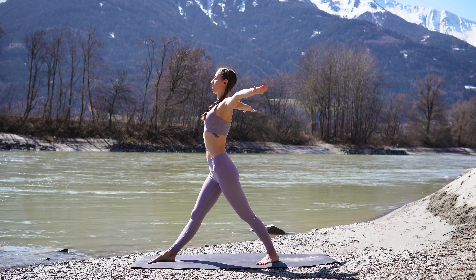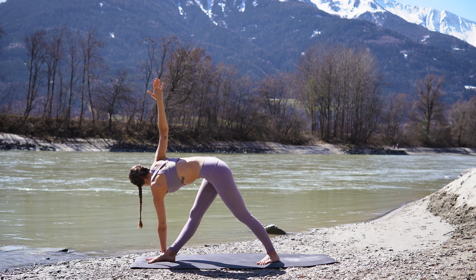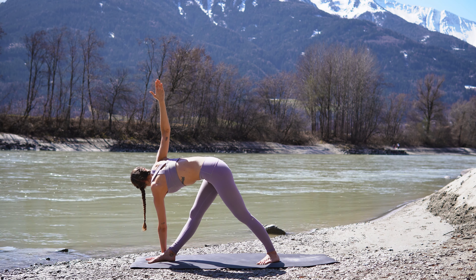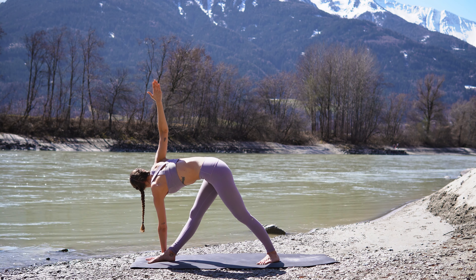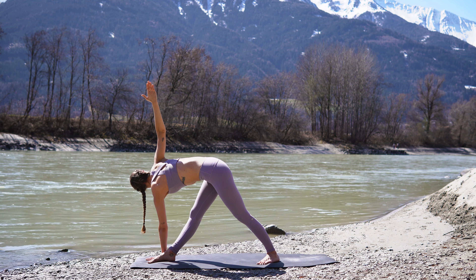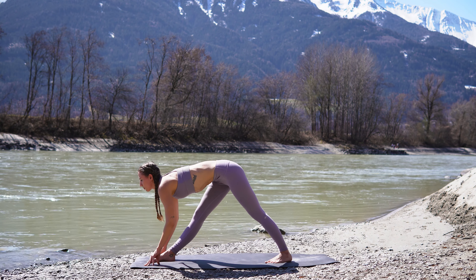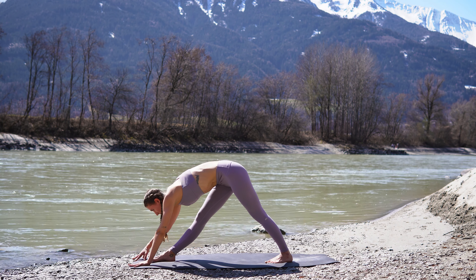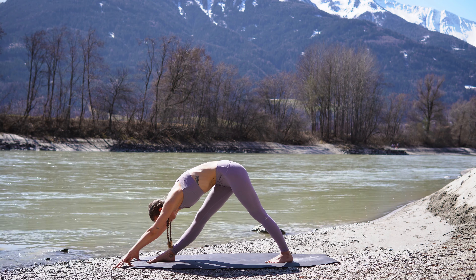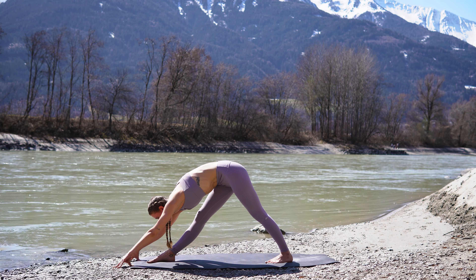Inhale, extend your arms to the side. And exhale, bring the left hand down next to your right foot. And reach the right arm all the way up towards the sky. Keep your gaze down or towards your right hand — whatever feels more comfortable for you. And just breathe here. We have one more deep breath. And then slowly release. Plant both hands down to the ground. Inhale, lengthen your spine. And exhale, fold over your right leg. Come into your pyramid posture. Keep your hips square. Just release any tension in the back of your legs.